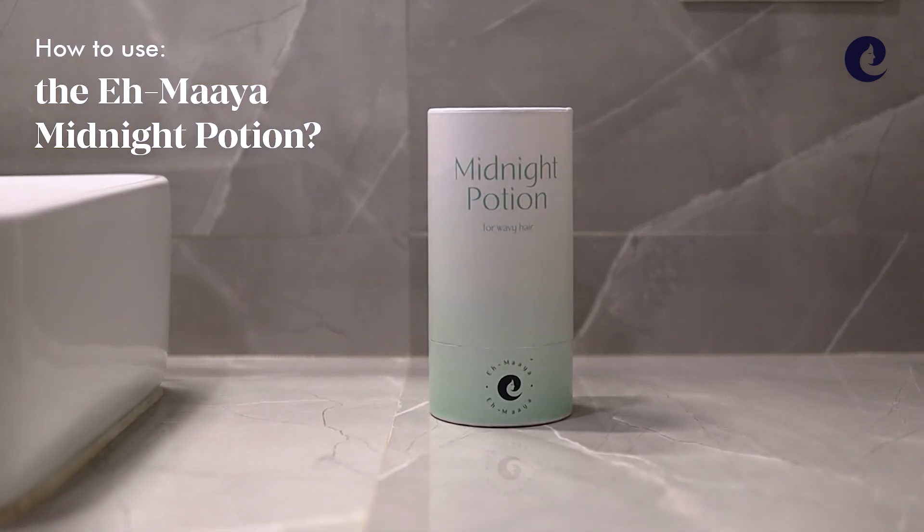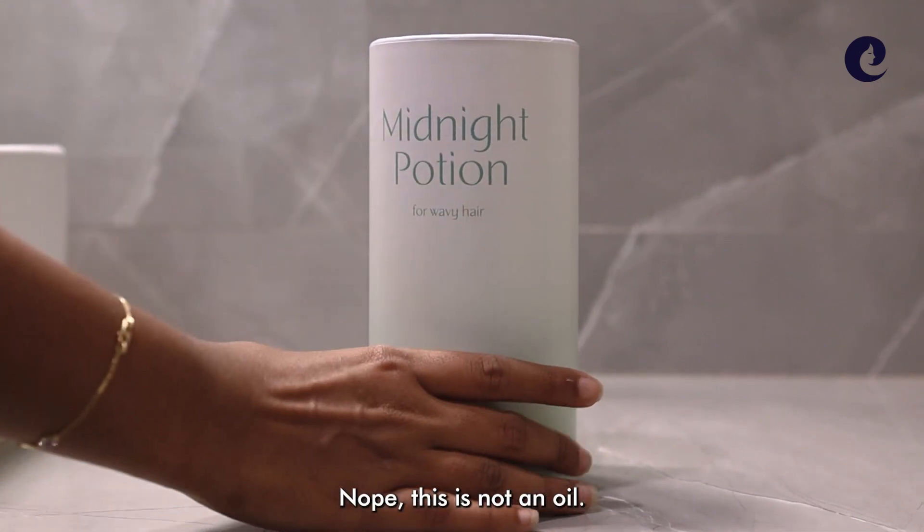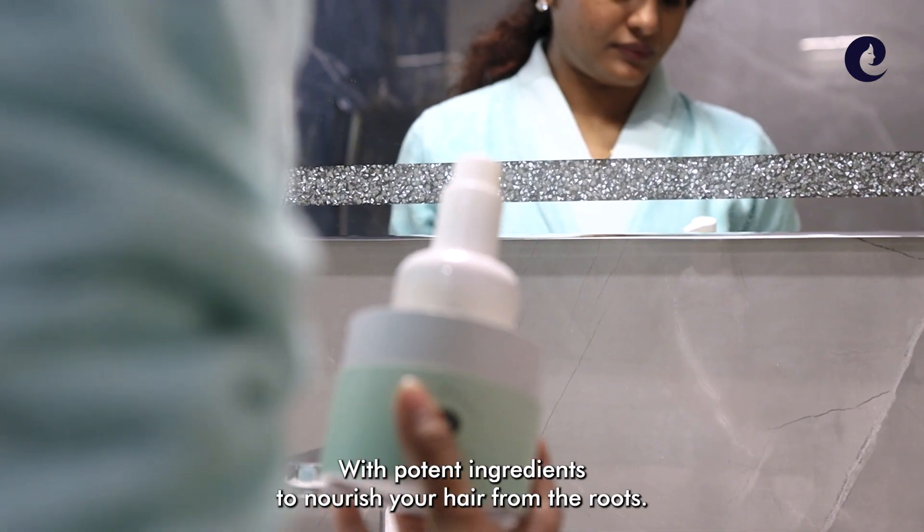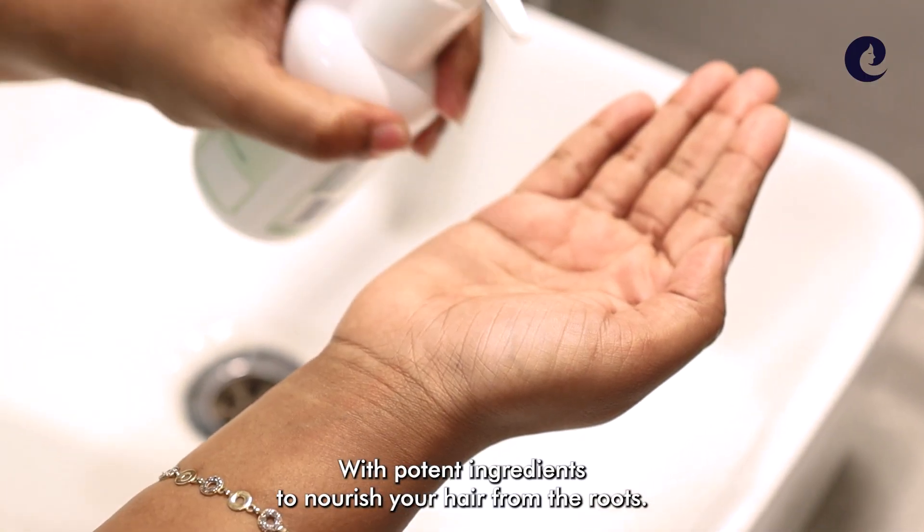How to use the AMIA Midnight Potion. No, this is not an oil. We like to think of it as an elixir with potent ingredients to nourish your hair from the roots.